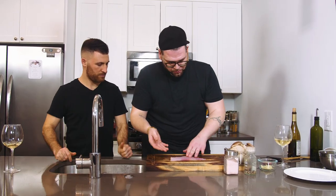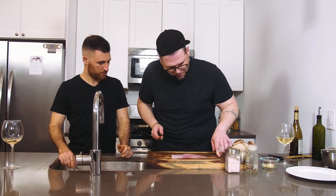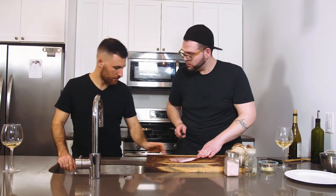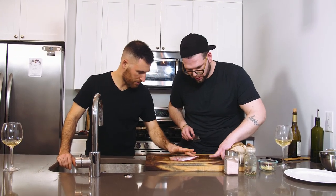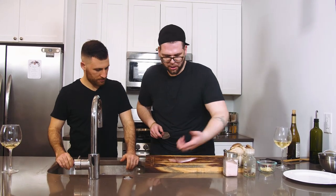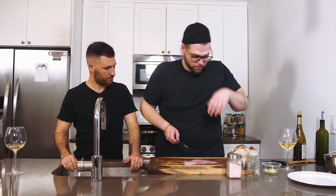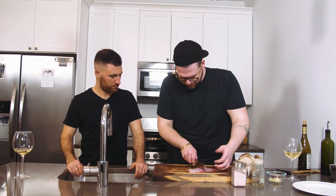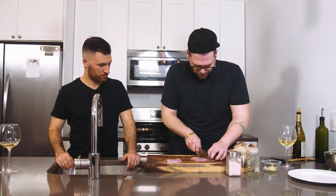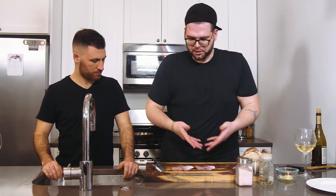Now you have your fillet of fish — it's good. I'm going to trim it up a little bit. We want two equal size pieces. Most of the time you also want to check that it's de-scaled. Here's one scale — that's what they look like. They're a little flex, so you can't really tell. Now we're going to sear these.